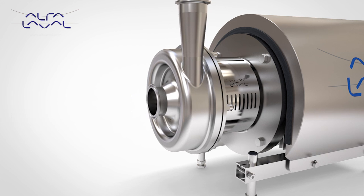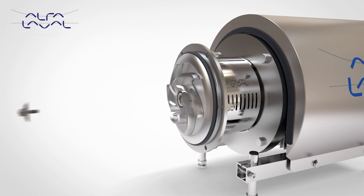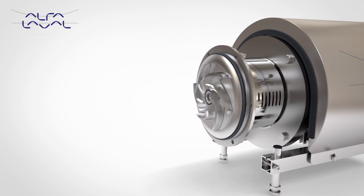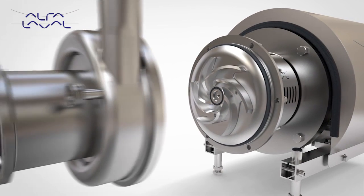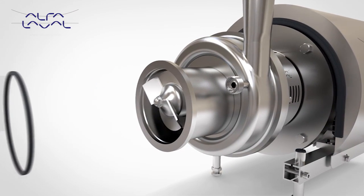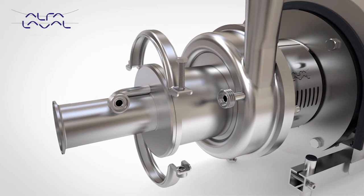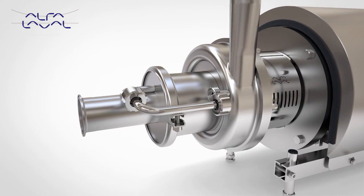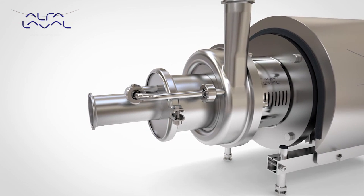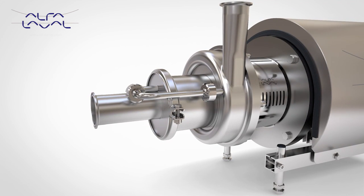Based on the trusted design and performance of the market-leading LKH platform, the Alpha Laval LKH Prime is the core pump solution for self-priming applications. Sharing many common components with the LKH, the LKH Prime has many of the same features and benefits. Quiet in operation, the LKH Prime provides a highly efficient solution, greatly reducing energy cost.